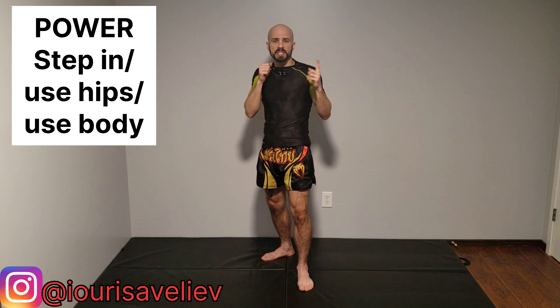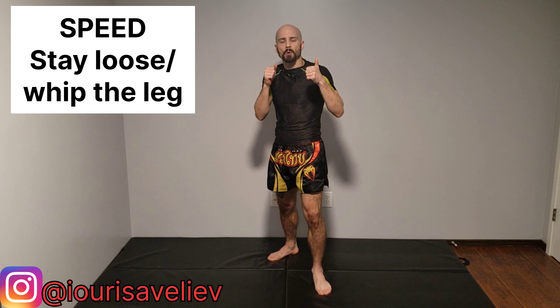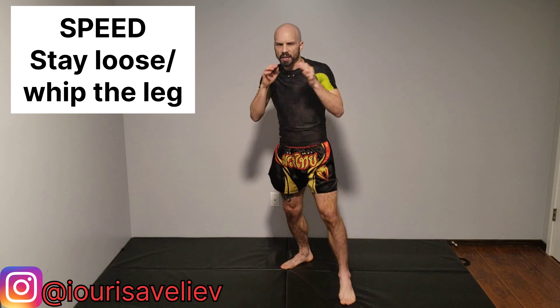For power and speed tips: for power, make sure you're stepping in and putting all your body weight behind it. For speed, stay loose and whip — step, whip that leg around, and come back to position. Hopefully that helps you guys have a better rear roundhouse kick. Thanks for your time, I'll see you at the next video.